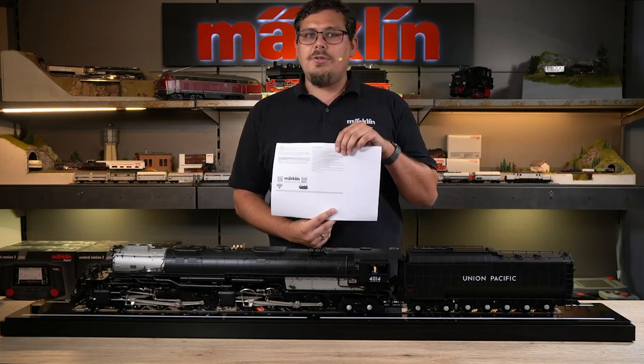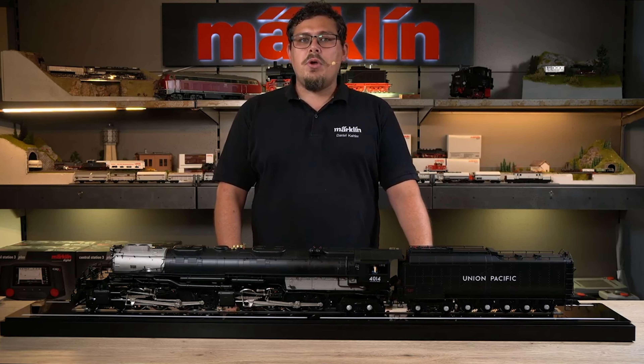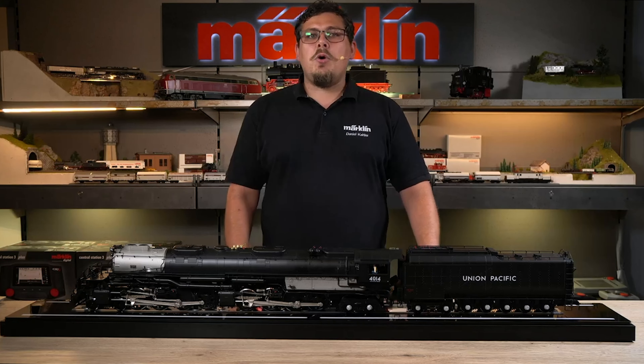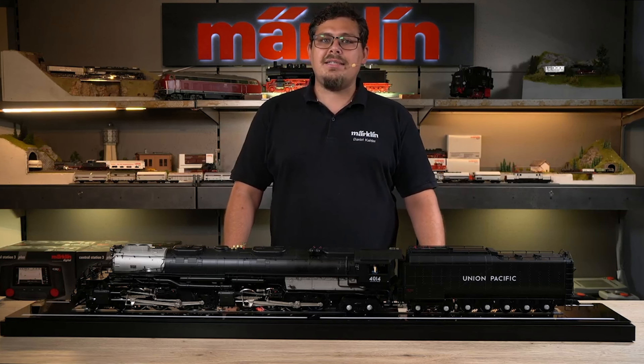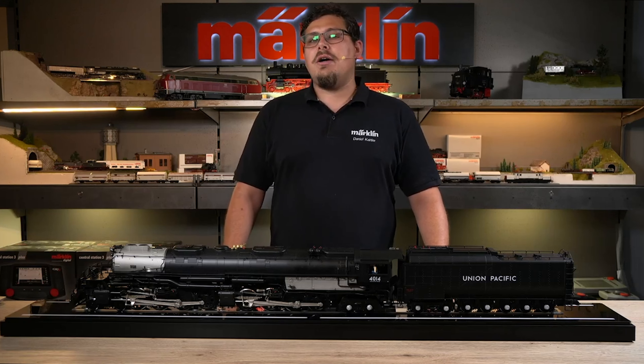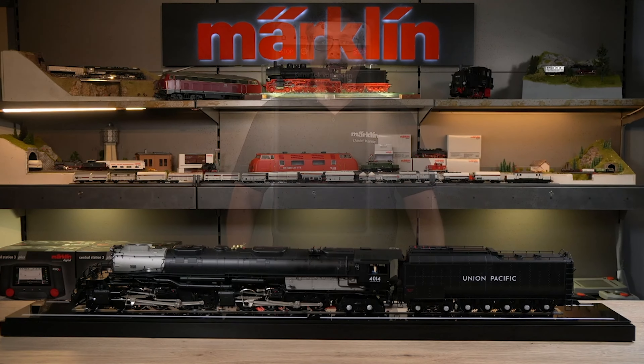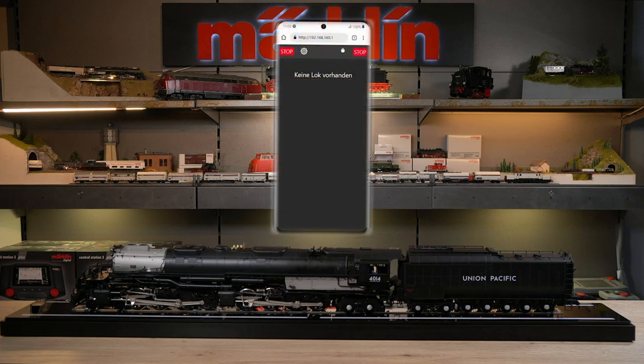Either you scan the second QR code or you open the browser on your device and enter the IP address. You will then be taken to the control option. You will find this IP address on page 4. We have now established a connection with the smartphone.